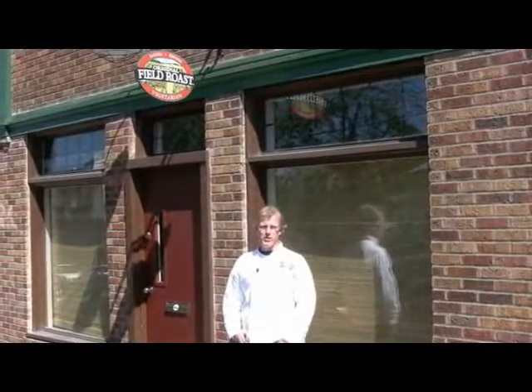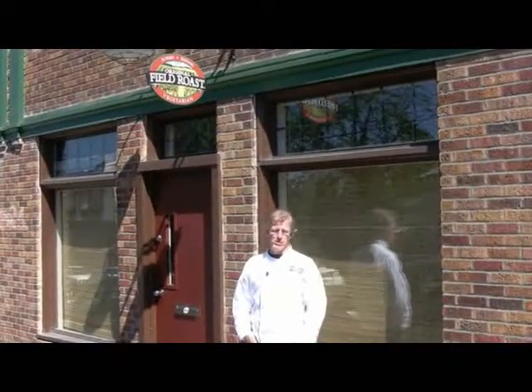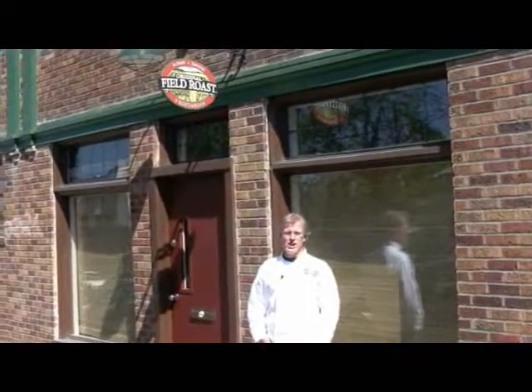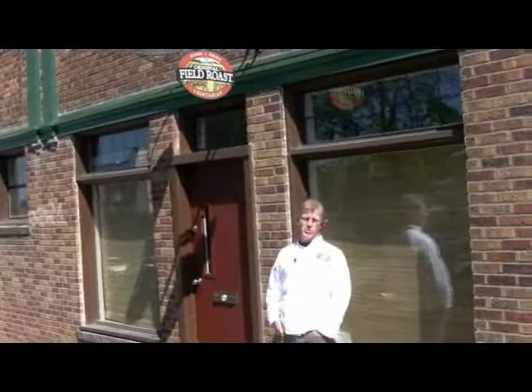Hello, Whole Foods regional prepared foods people. My name is David Lee. I've met many of you before, and some of you I haven't met. We're out here in front of our plant in Seattle. It's a sunny day in July — it's July 1st, Tuesday morning.